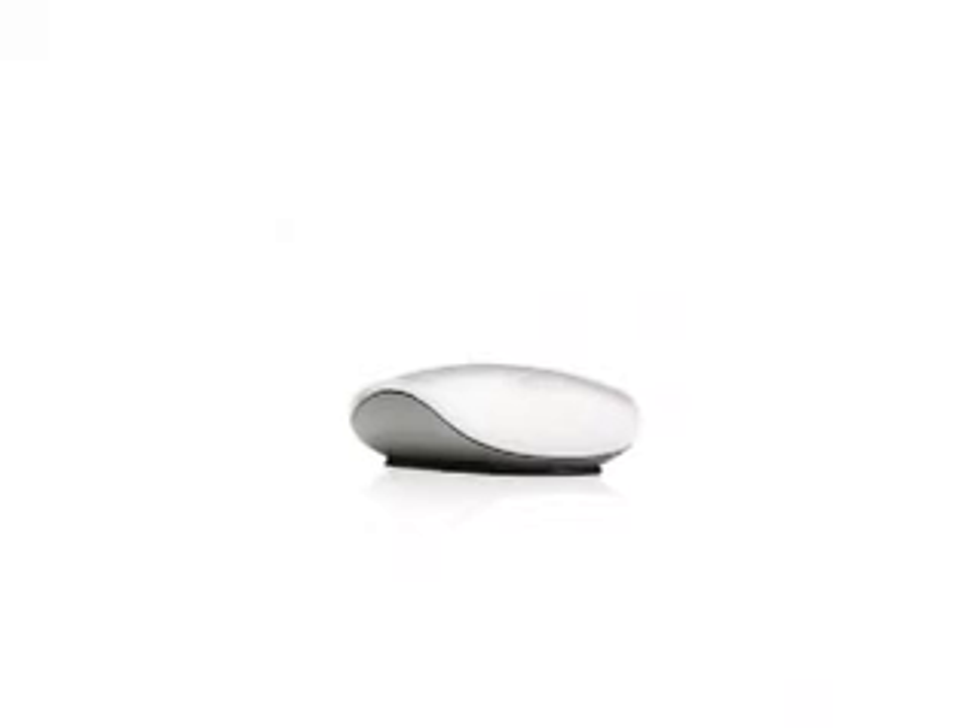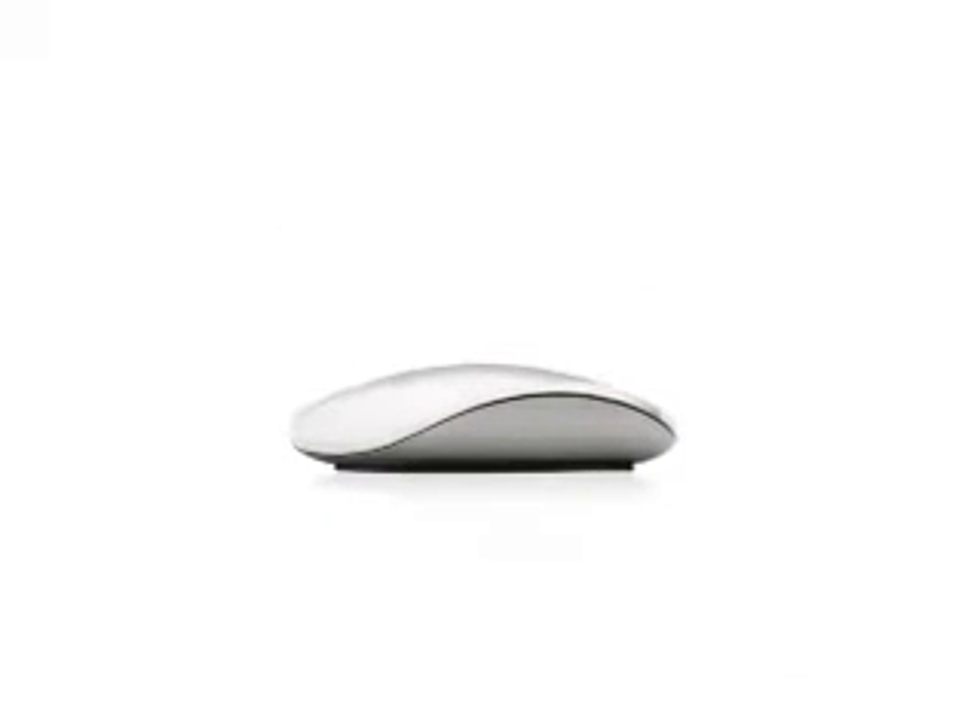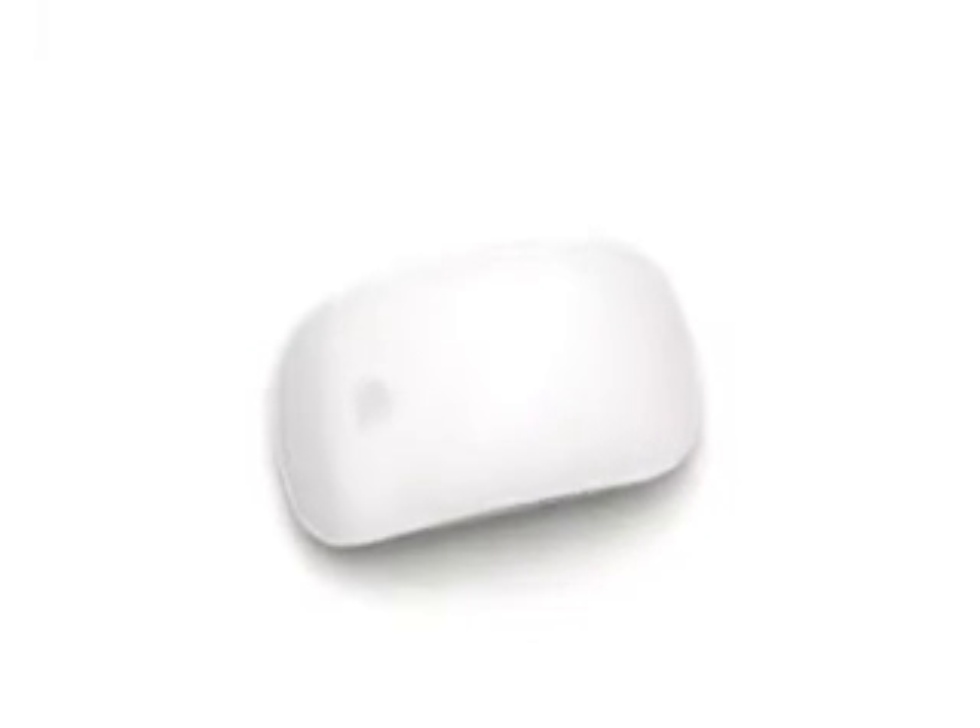When you first see the mouse, it could not be any simpler. But I love the way that it scales from being something that is apparently that simple to actually being really remarkably sophisticated. We've finally figured out how to take the multi-touch technology and implement it on a mouse. It's still a point-and-click mouse, but now the entire top surface of the mouse is basically a multi-touch sensor. This is the smartest mouse we've ever made.